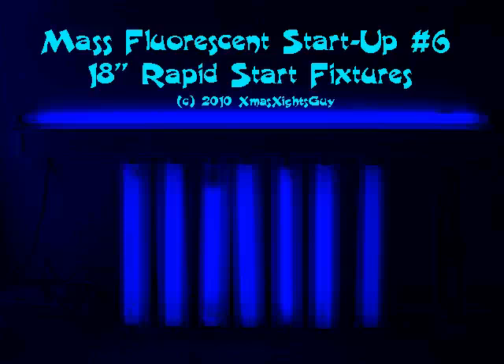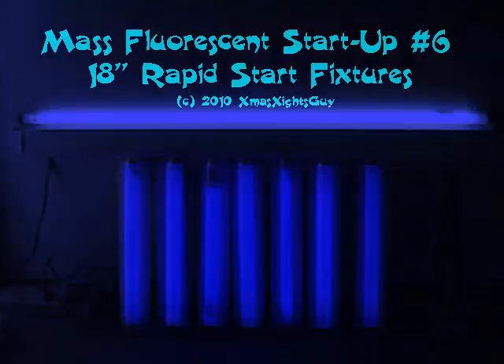Welcome to MESS fluorescent startup video number 6 — one more for you fluorescent light fans. At this point, this is the final installment of the MESS startup video series. Hope you all enjoyed them.